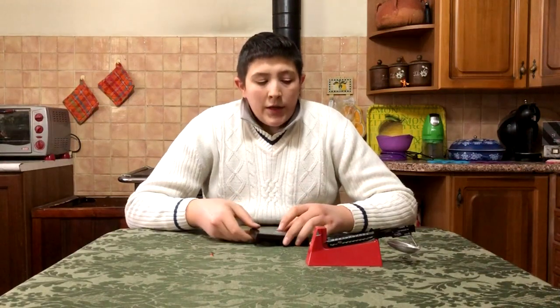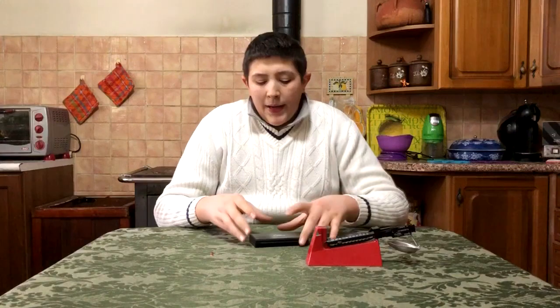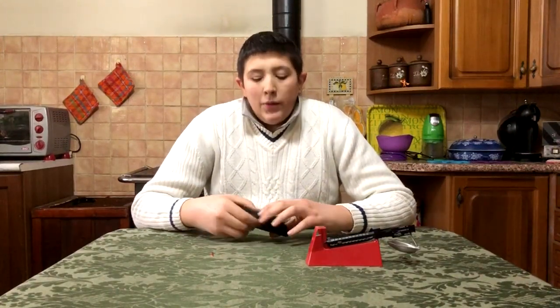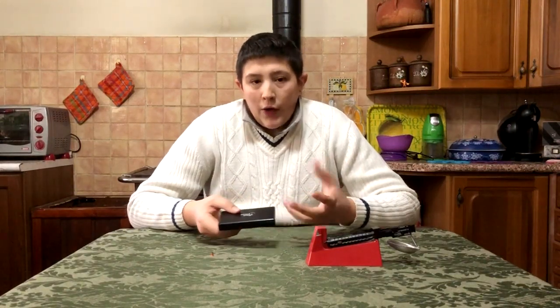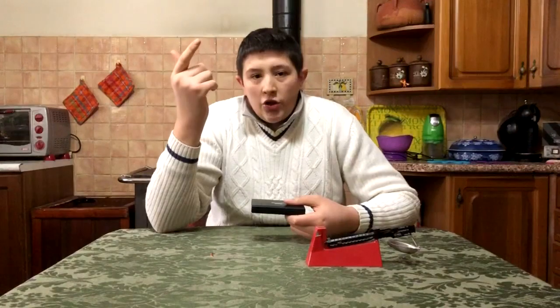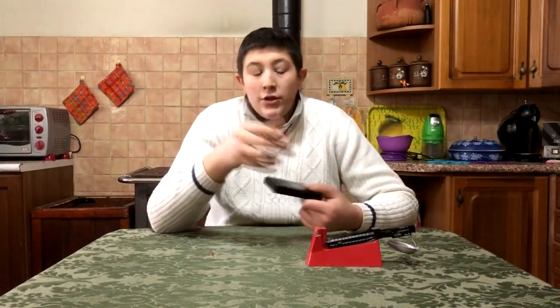Però bisogna sempre stare attenti che funzioni sempre bene, che non si stari. Per quello io la consiglio se la affiancate alla meccanica. Oppure, se dovete ricaricare — per esempio solo il .308 — anche lì tra una dose minima e una dose massima ci sono tre, tre grani e mezzo. Quindi siete un po' più tranquilli. Ovviamente non ho detto di rasentare la dose massima con questa, proprio perché può avere questo piccolo problema di staratura.